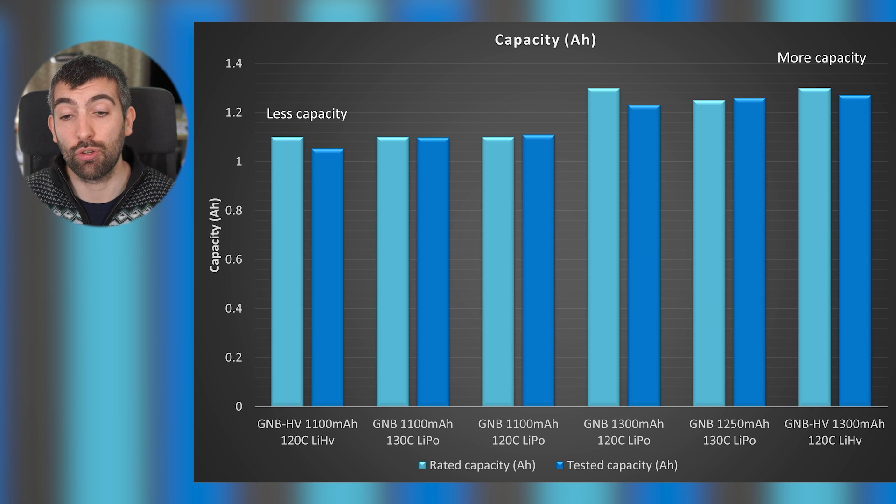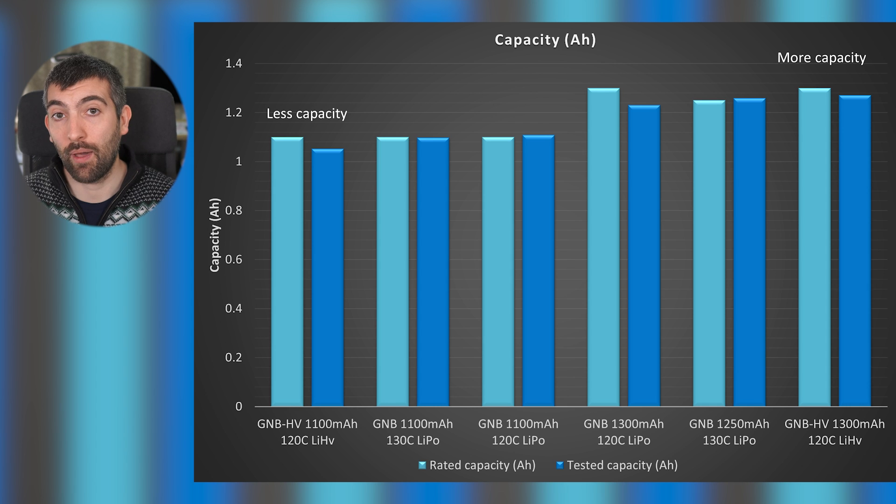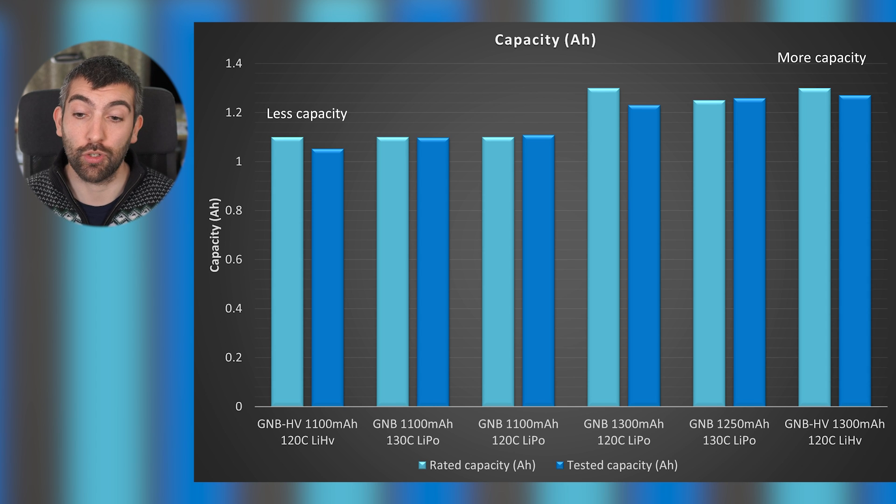The same is true of the 1300 milliamp 120C LiPo. Overall, things are as we'd expect for capacity, with the larger packs generally having more capacity. The only slight discrepancy is that the GNB 1250 milliamp 130C pack delivered more capacity than the GNB 1300 milliamp 120C pack - you're getting a bit more capacity even though the 1250 is nominally a smaller battery.